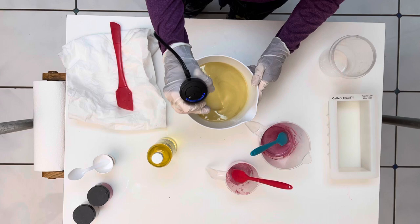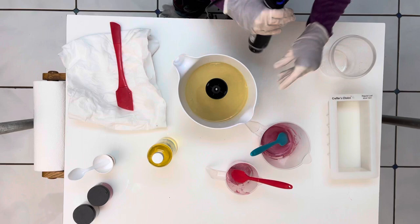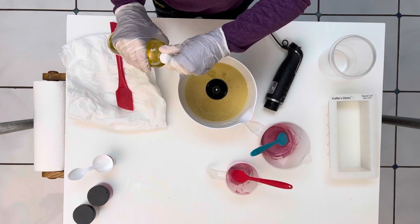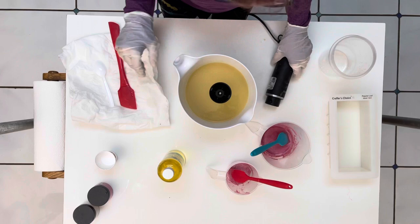This is a soap for my mother — my dear mother — who loved a scent from Nurture Soap called Foxy Lady. Now, I loved the scent too. But this was the most god-awfulest scent to work with. Ever. Well, debatable.